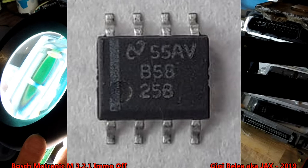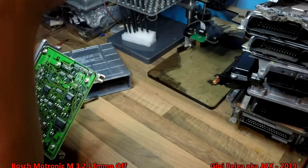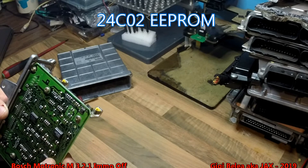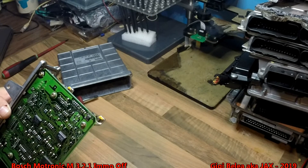It's a B58258, so this is a 24C02. I will have to desolder this one and put it in an EEPROM programmer reader to read the information out of it.